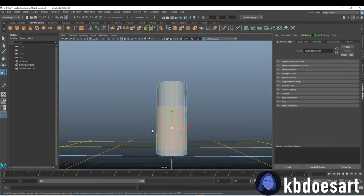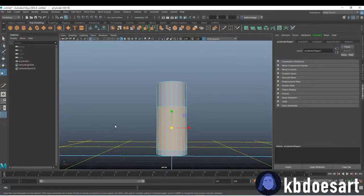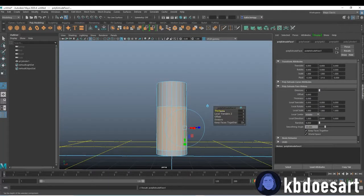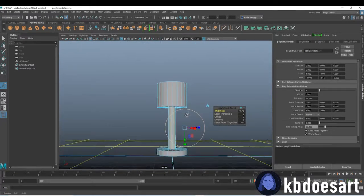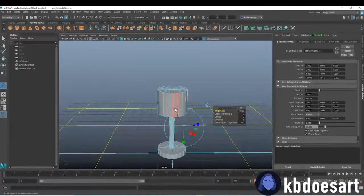Next what we want to do is go into face mode and select these middle faces. Do Control+E and we're going to turn down the thickness on them to make that stem, and you can make it however thick or thin you would like.